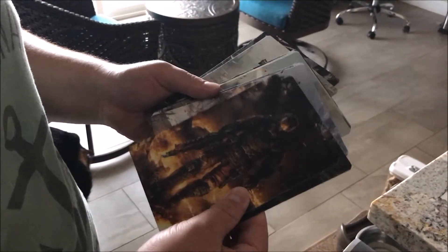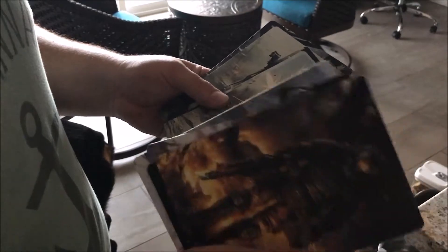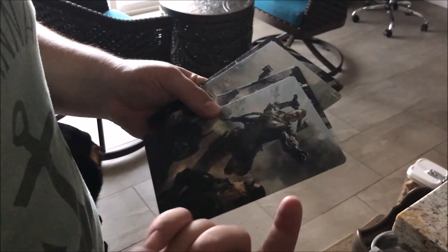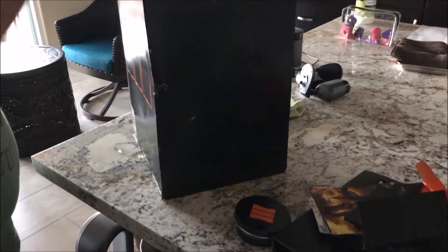Firebreak, Nomad. I'm forgetting the names of all of them — Battery, Outrider, Reaper, Ruin, Prophet, Seraph, and Spectre. So we have all the art cards here as well — that's pretty cool. I'm gonna put that back right there.